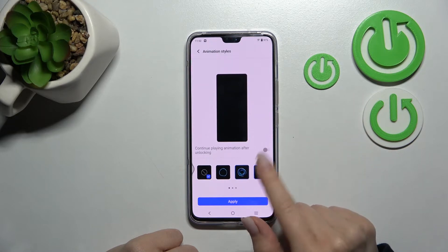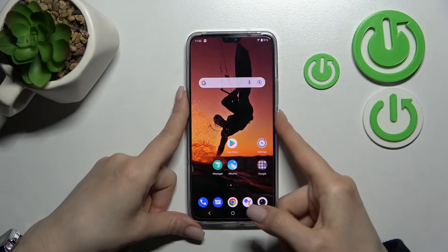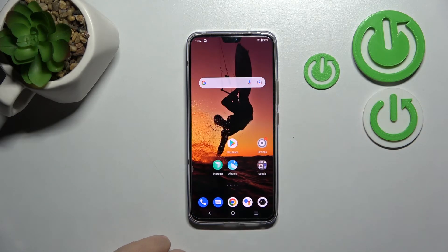Just select one of these animations and click Apply. Now when we go back to our lock screen, you can see that we have successfully activated the sensor animation and fingerprint sensor animation on our device.